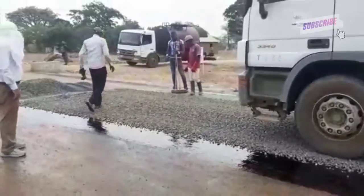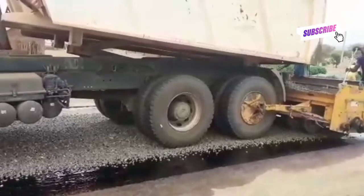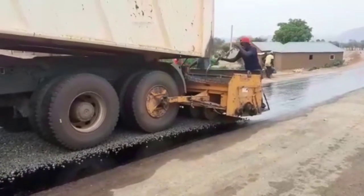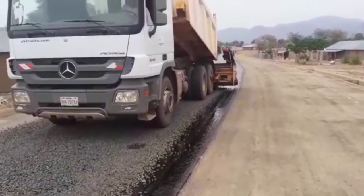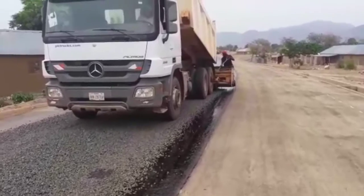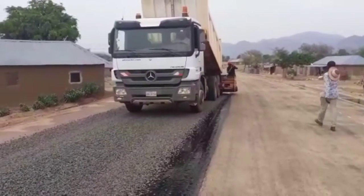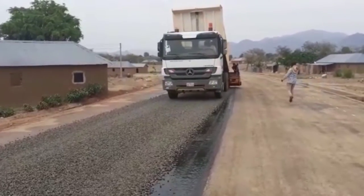After the spraying of S125 — and let me add here that before the spraying of S125, we had already sprayed MC1 on the carriageway — you can see that we are using the tippers in reverse gear to spread our chippings. A similar process will be done for the other side of the carriageway.